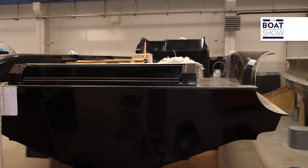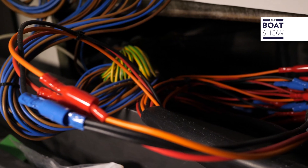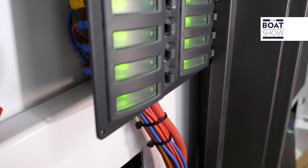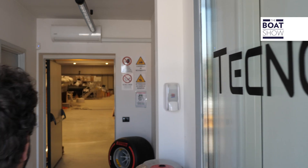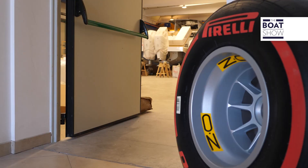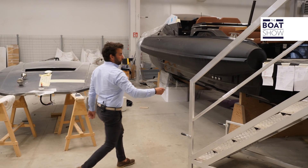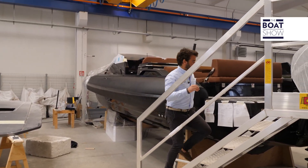It all starts with an empty hull, where the shipyard prepares the wiring in slang braids to power the various elements: engine, radar, pumps, and so on. To better understand the whole process, today we are at Technorib, who, together with Simrad, creates a perfect union.